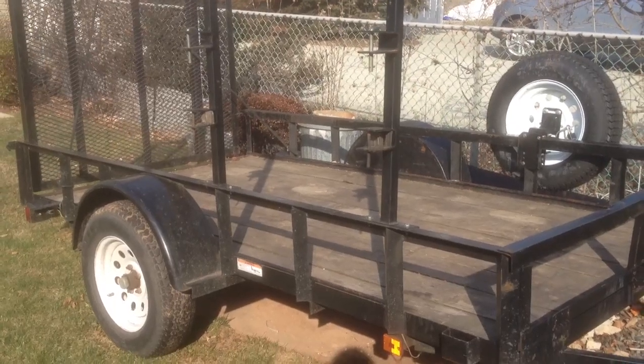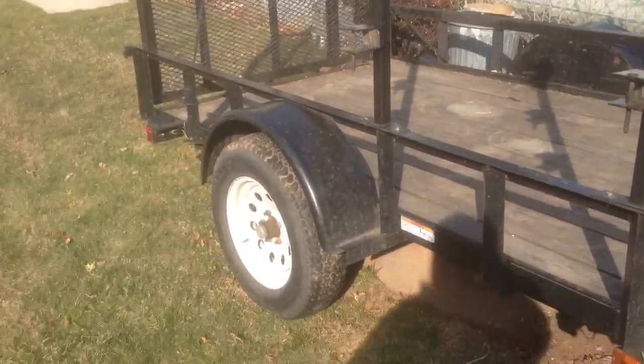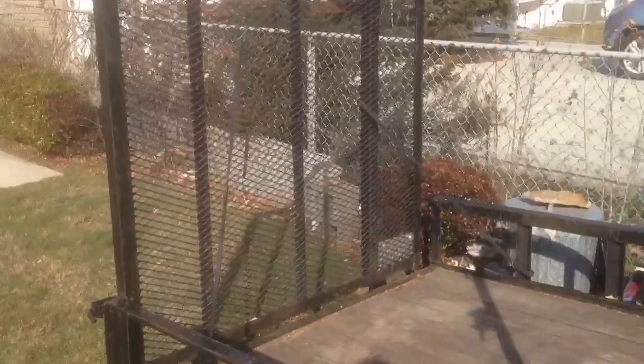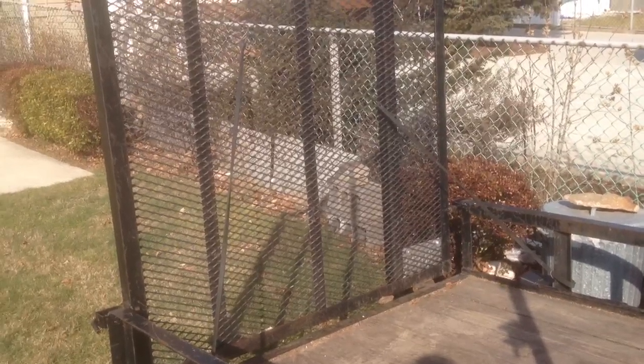Hey YouTube, just a quick video of the trailer — 5x10 carry-on trailer, 15-inch tires, spare tire, nice gate that folds down. But I have to weld the mesh because it took a lot of abuse over the summer and some of the welds broke, so I've got to work on that.